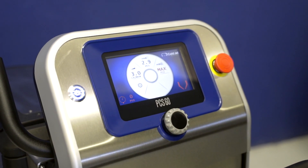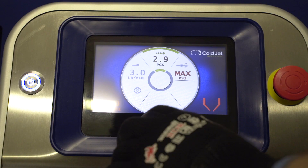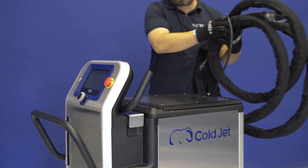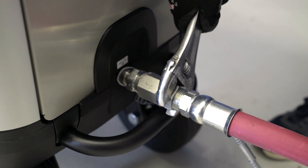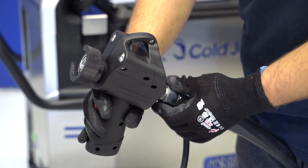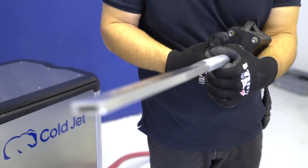A control panel is the heart, or rather the brain, of the PCS60. It is used to set the quantity of fed ice and the air pressure. It has a blasting hose connected on one side and a compressed air hose on the other. An applicator and a nozzle are connected to the first hose. Nozzles are available in different sizes to match the surface.